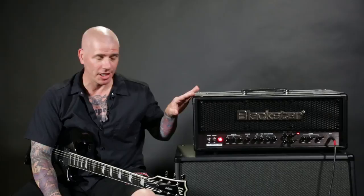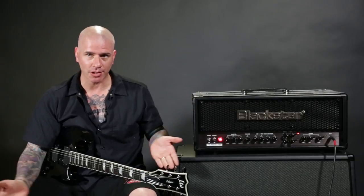What I like most about this particular model — I like every Blackstar amp I've played. With a lot of modern high gain amplifiers, you dial in too much gain and they get really, really muddy really quick, and you can't hear single notes that are being picked. It just sounds fake.